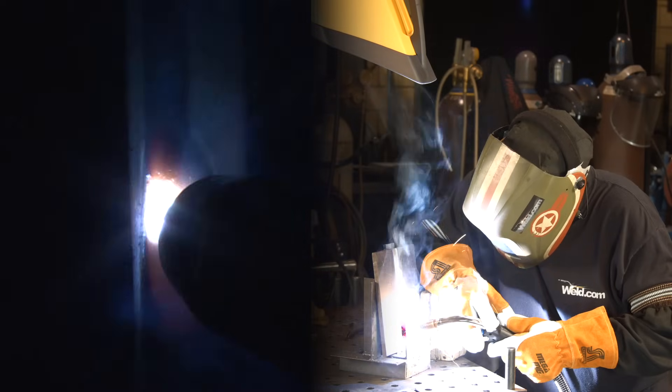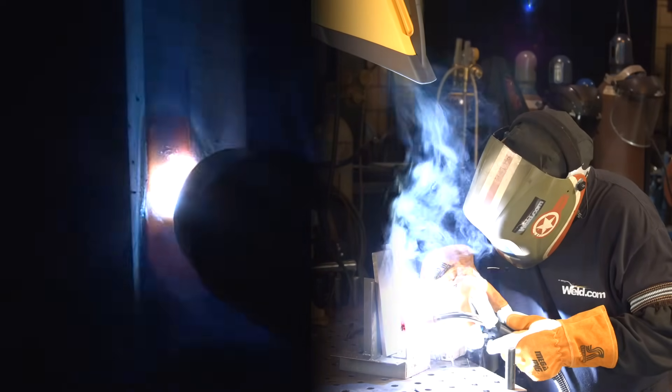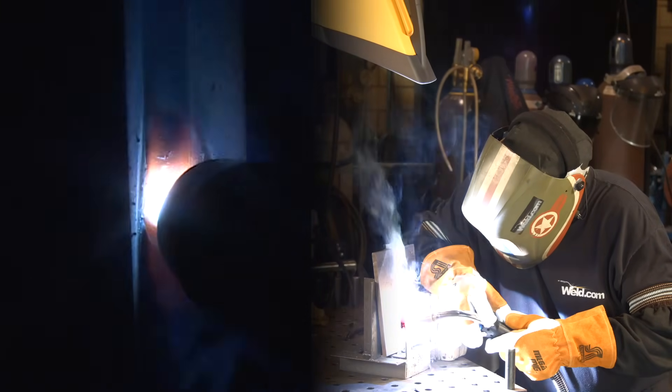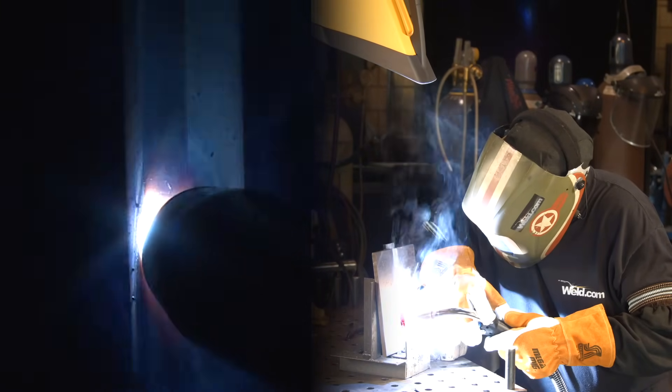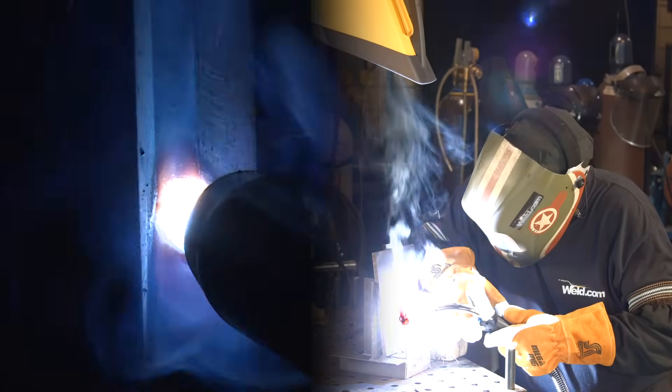I'm keeping the wire on the leading edge and weaving back and forth so I can consume the feathered edge and the backing plate.